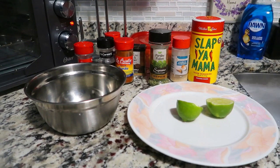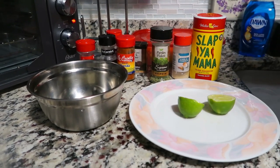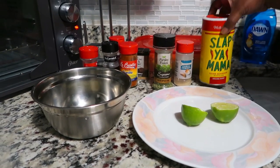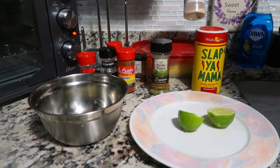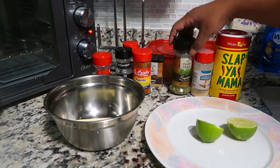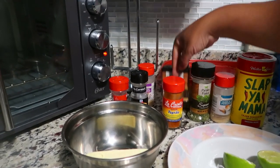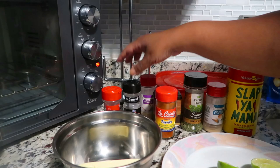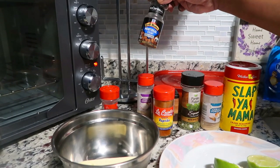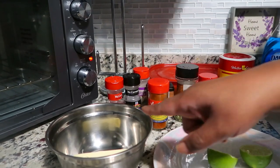I've realized that lime takes your corn to a whole other level. So we have one stick of butter, one lime, Slap Ya Mama seasoning, garlic powder, parsley flakes, Spanish paprika, black pepper, onion powder, steak seasoning, and red crushed peppers.